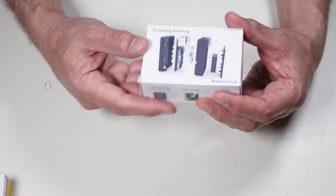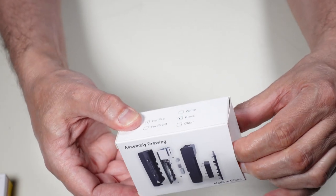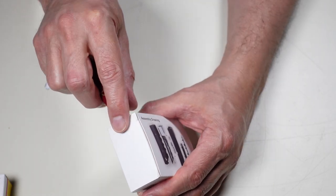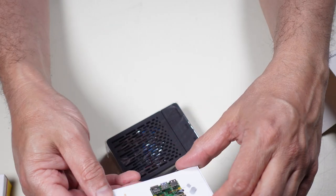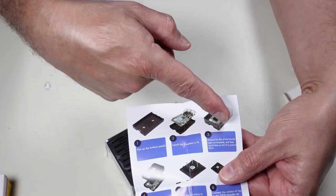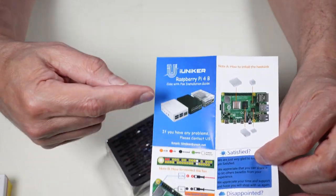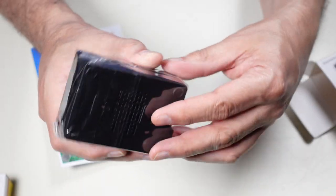I'll open up the case — I haven't opened it yet. It looks like there are assembly instructions and it has several layers to it. I may test the Pi before putting it in the case. Opening it up with my handy Swiss Army knife. It comes with a little instruction sheet showing where everything goes, and it actually comes with a fan and heat sinks — four little heat sinks, one for each of the major chips on the board. I wanted the nice black professional-looking one.